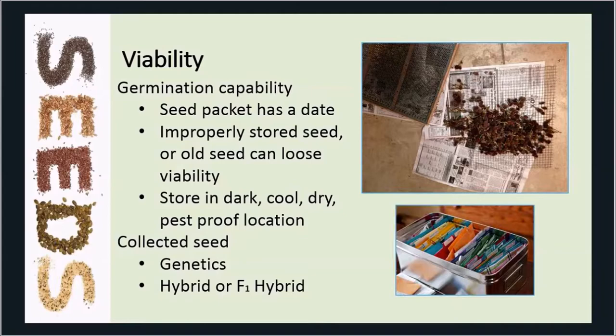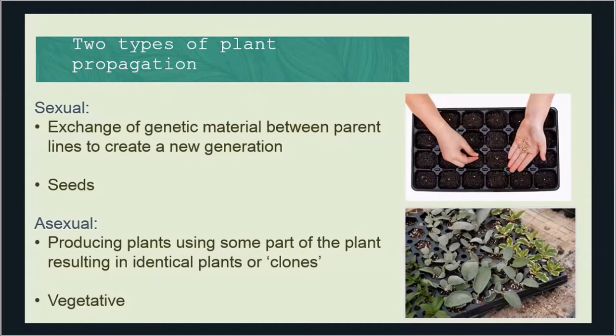If you're going to collect seed rather than buy seed, we have to talk about genetics. You might see the terms hybrid or F1 hybrid on a seed packet. When we propagate plants, there are two methods: sexual and asexual. Sexual propagation is where you take two parents, cross them through pollination, produce fruits, and get seeds. Asexual is where a characteristic of a plant does not come true from seed.